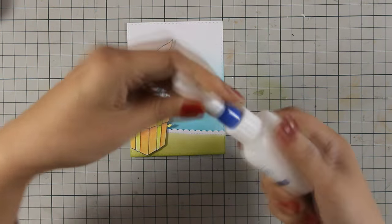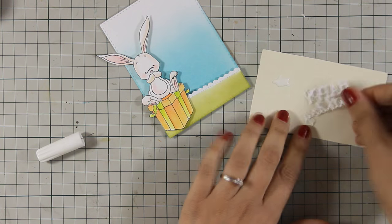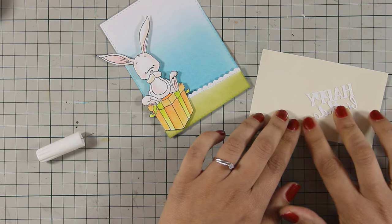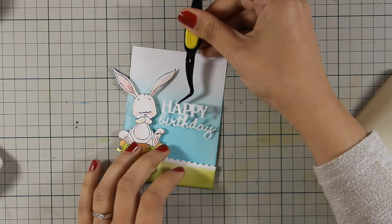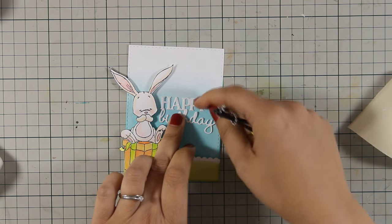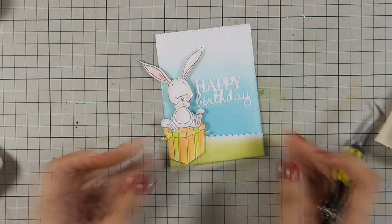To stick down my sentiment I am going to use a little bit of gel medium, which I apply just with my finger at the back. I think that this is really easy to do. The great thing about using gel medium as a glue is not only that it sticks nicely, but it doesn't leave any gloss when it dries — so even if my glue touches any area apart from the back of the sentiment, it's not going to show.